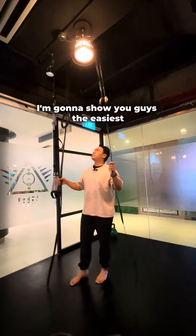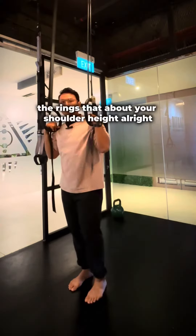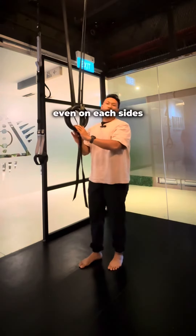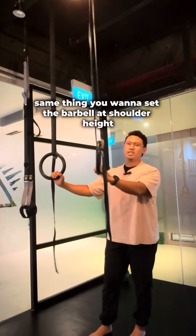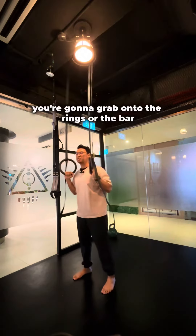For the first variation, I'm going to show you the easiest starting point. You're going to set up the rings at about shoulder height — make sure they are even on each side. If you're using a barbell on a squat rack, same thing: set the barbell at shoulder height.